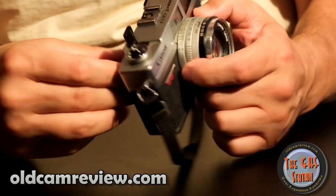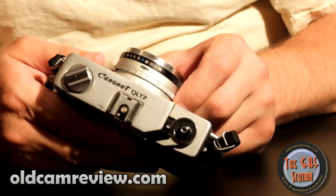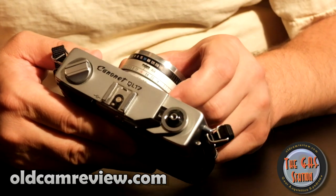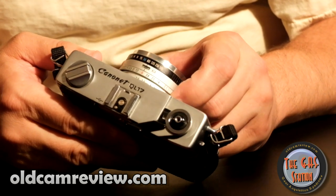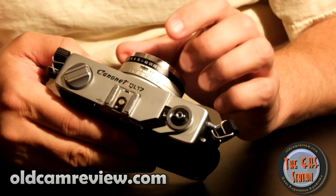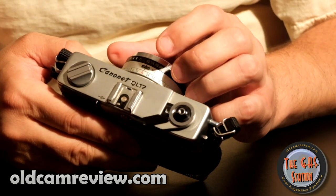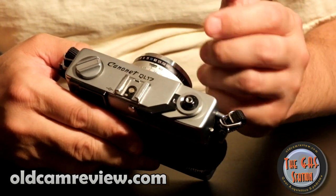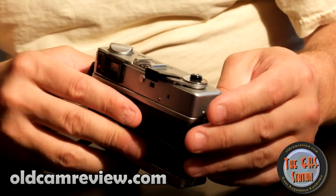It does have a distance scale here for focusing, so you can do zone focusing or pre-focusing. However, zone focusing is difficult with this camera or with any shutter priority camera because it's constantly changing your depth of field. If you're doing street photography and looking to stop motion, you can do that, but you're going to be losing depth of field. Zone focus is difficult with this — not impossible, but much more difficult.